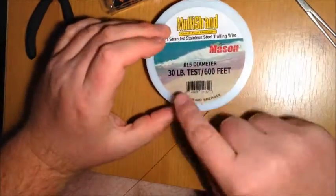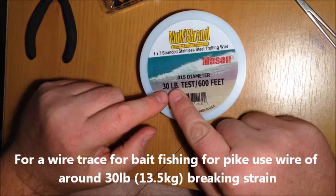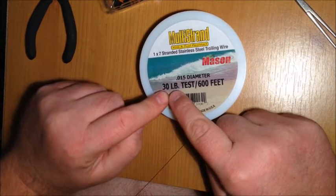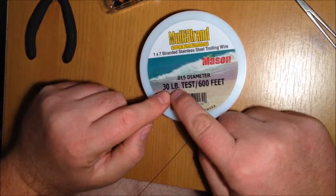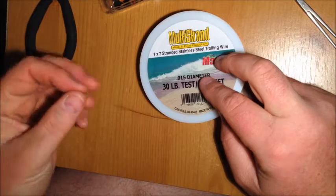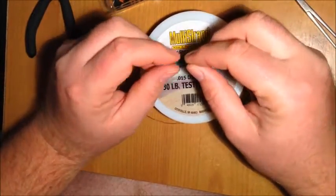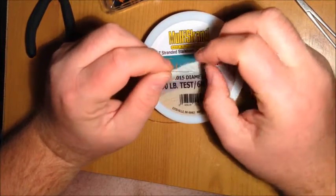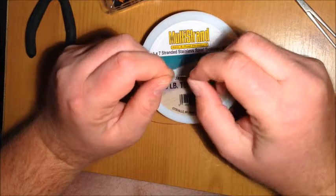For breaking strain, you're going to be using about 30 pound. Anything less than 30 pound — especially with 7 strand — you'll find you get problems with it kinking, often tangling up in the wire when small fish thrash around. The pike aren't wire shy at all, so even though the wire is thicker it doesn't really matter. Some people even use 45 pound for a bait trace with no problems.